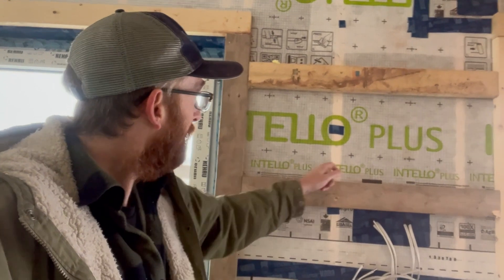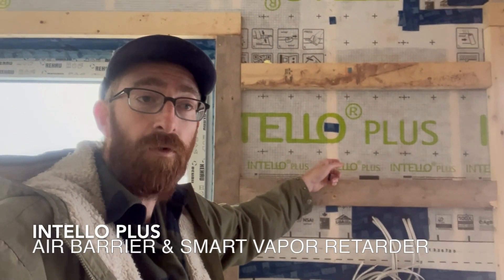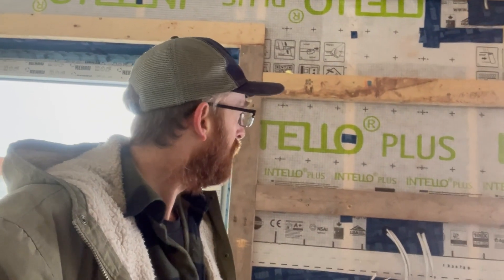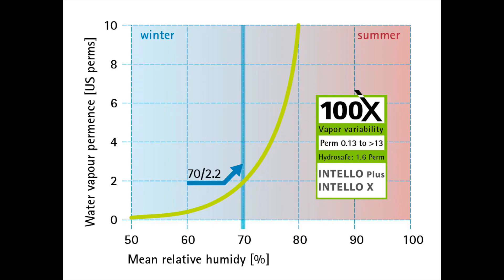All right, so now we're on the interior side of this project. I wanted to show off this awesome Intello install right here. What you see is Intello applied directly to the studs — that is our smart vapor retarder that is going to manage moisture. Number one, it's airtight; air tightness has the highest potential for moisture transport aside from straight bulk water. Its perm rating is going to depend on the humidity it's interacting with. When it is low RH, it's going to be as vapor-closed as 0.13 perms — a Class 2 vapor retarder.